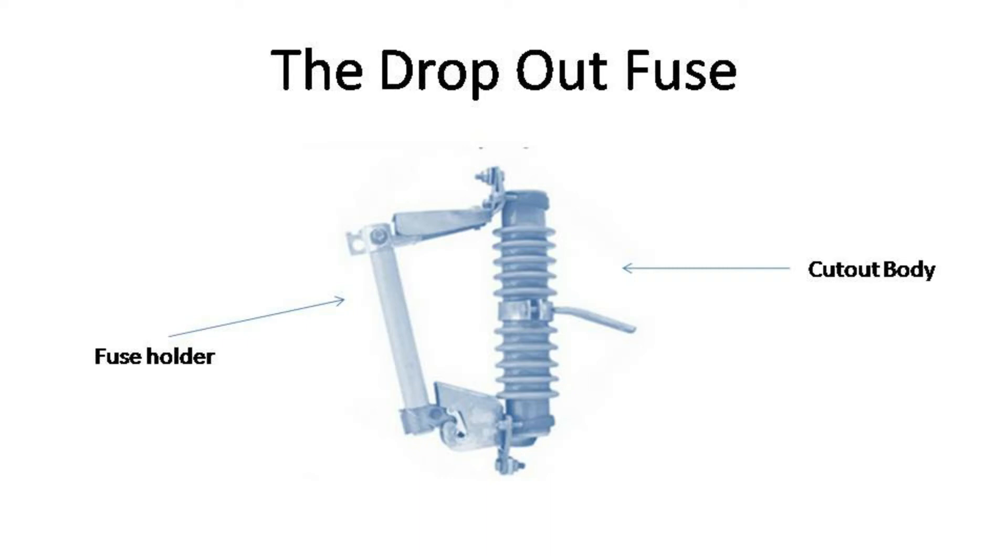The fuse holder — also called the cut-out — is what encapsulates the fuse link. The cut-outs are installed at 20 degrees from the vertical so that when the fuse blows, the cut-out will drop due to the force of gravity. Hence the term drop-out fuse, because it will drop out.